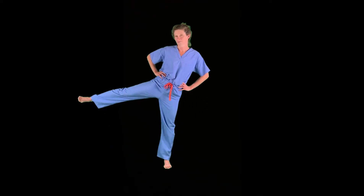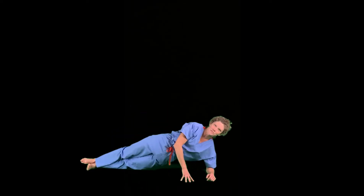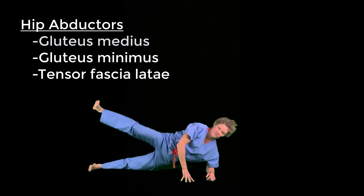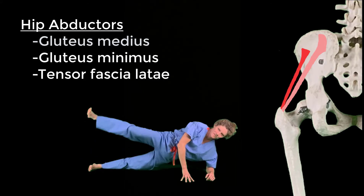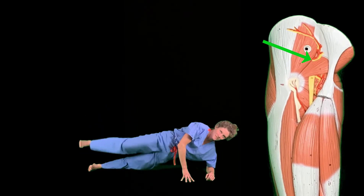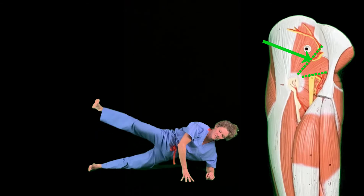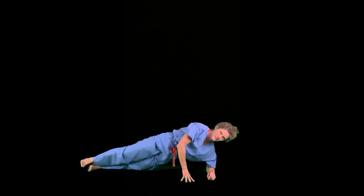Abduction of the hip is moving the lower limb away from the midline of the body. Back down to the ground for side plank leg raises. The primary hip abductors are gluteus medius and gluteus minimus. Both attach proximally to the ilium and distally to the greater trochanter, and both are innervated by the superior gluteal nerve, which exits the pelvis superior to the piriformis muscle.